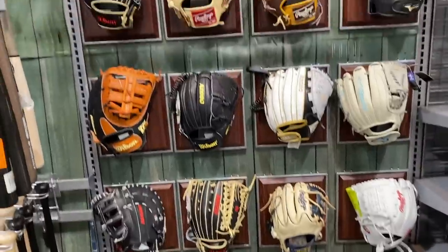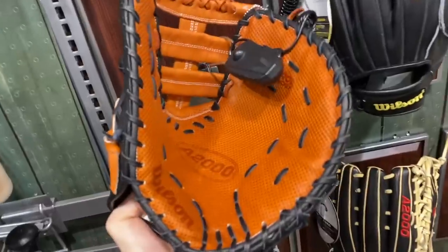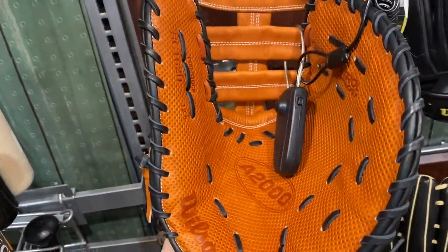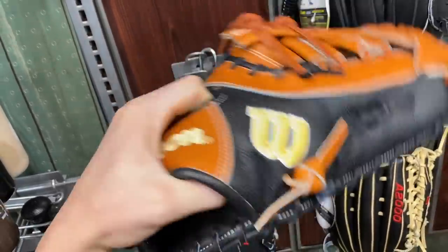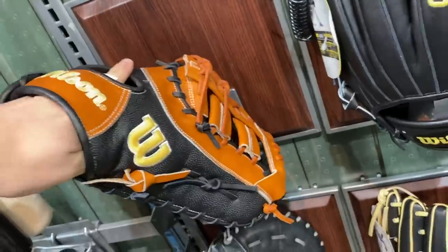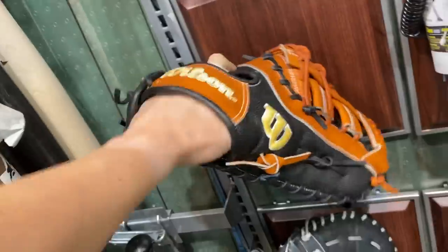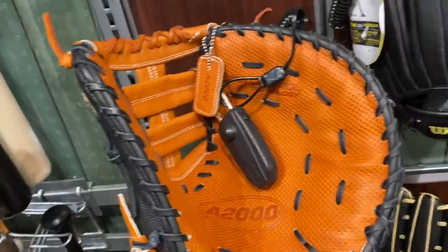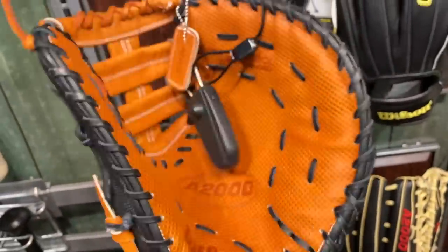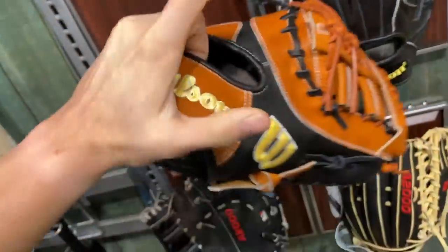Let's show you guys this 2021 A2000 First Baseman — pretty different. It has this really weird texture in the palm. I don't think it's snake skin but I think it's like a basketball skin or something — I have no idea what it's called. Feels really weird on the hand as well. Super nice glove though. It's called Spin Control Technology — pretty nice glove in my opinion.